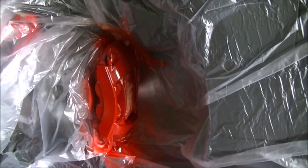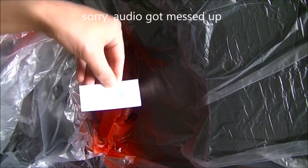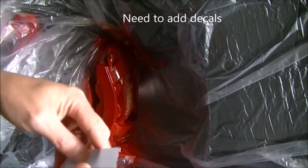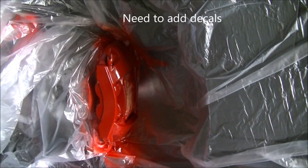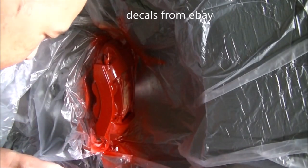Alright, so this is what it looks like with that extra sprayed-on coat. My audio officially died so I'm going to have to do a voice-over. But I need to add the decals now. I got these decals from eBay and you're going to have to apply them to dry paint.